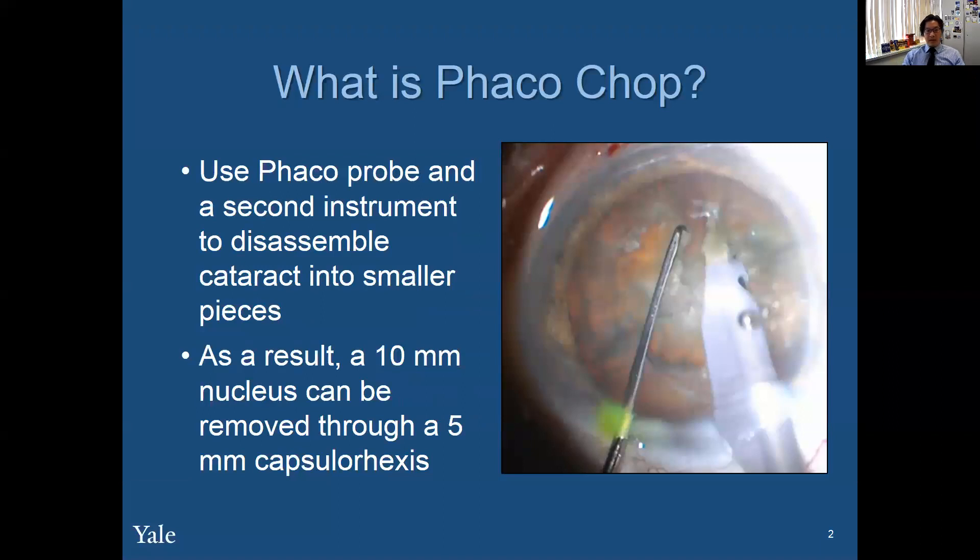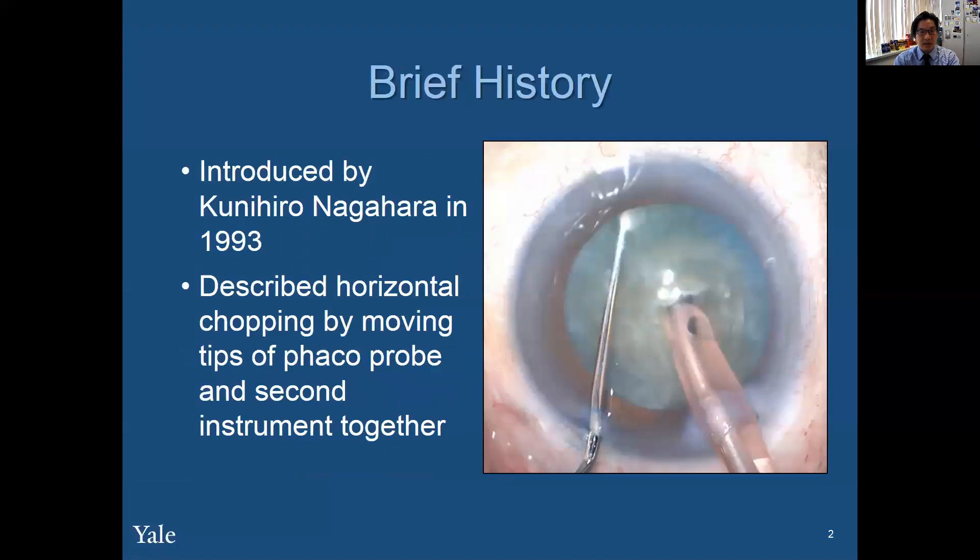So what is FACOCHOP? FACOCHOP is where you use a FACO probe and a second instrument to disassemble a cataract into smaller pieces. As a result, you take a large cataract out through a smaller 5mm to 6mm, or any size capsulorhexis. It was first introduced by Nagahara in 1993, and he described horizontal chopping by moving the tips of a FACO probe and the second instrument together.